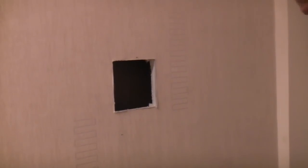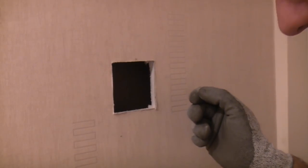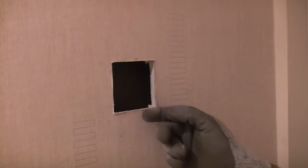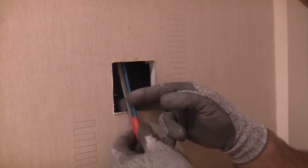I've now got a helper up in the loft who is feeding the cable down the stub partition using the cable access kit. I'm just going to keep an eye out for it, and when I see it I'll grab it and pull it through the hole. I can now pull that through.